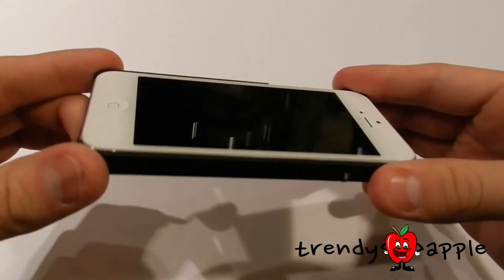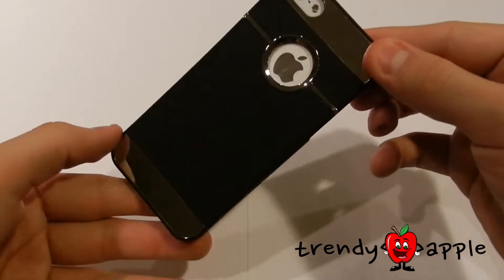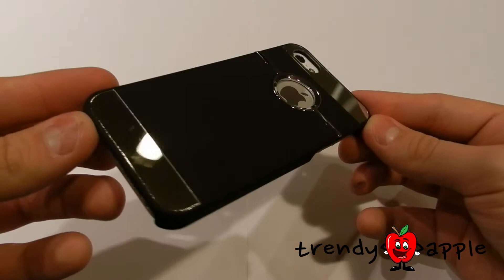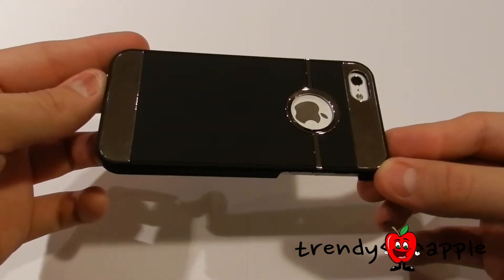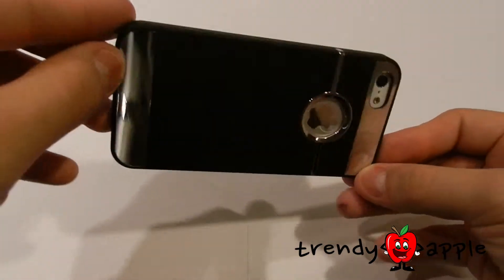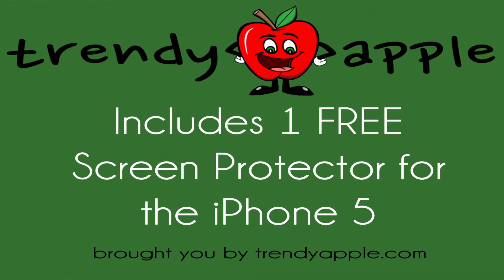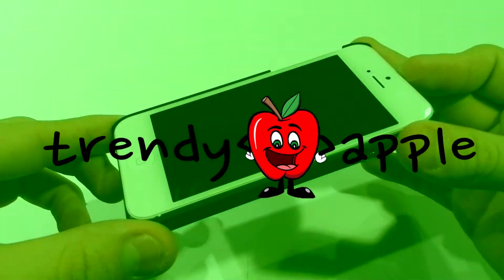The Air Force case will not add any excessive amount of weight. With the purchase of this product, you will receive a free screen protector. This has been a product review brought to you by TrendyApple.com.